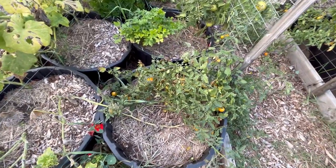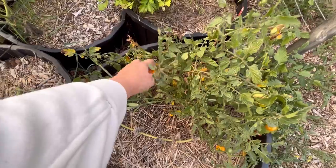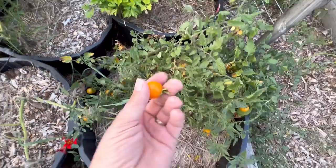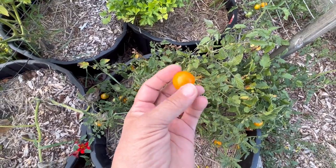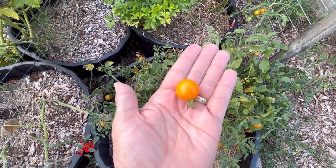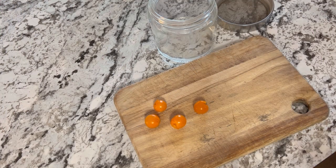I am going to attempt to collect some seeds from some of these Sun Gold tomatoes. First of all, I'm going to leave some of them on the vine to get nice and ripe, then we're going to bring them indoors and I'll show you how I'm going to collect seeds from these tomatoes.